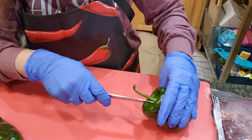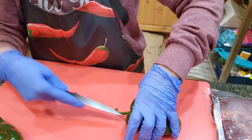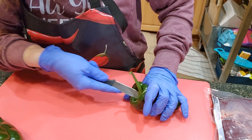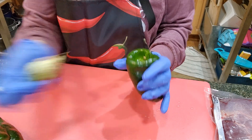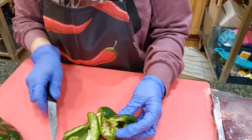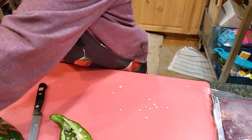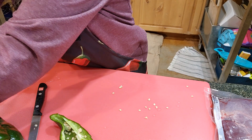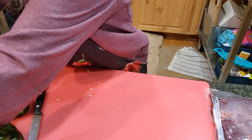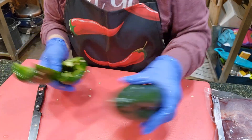What I like to do is take the stem out. I've already rinsed them off really well. I'm going to take the stem out very carefully with a really sharp knife — just be careful not to let it slip. I'm going to pull this out and then actually cut this in half. Then I'm going to take out the seeds as much as possible, because I don't want it too hot. Then I'm just going to rinse this off in the sink and do the same thing to the other pepper.